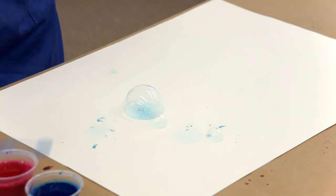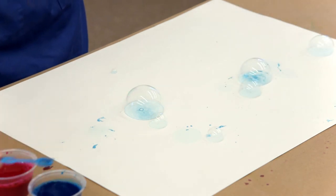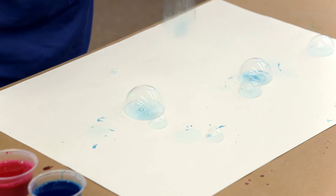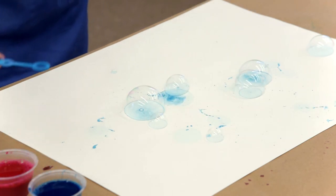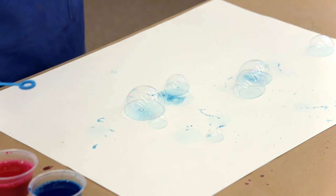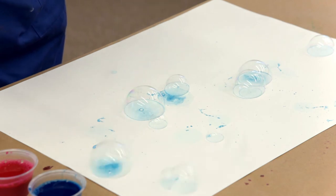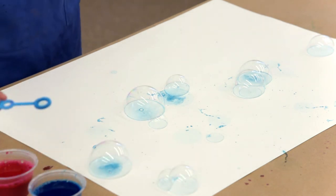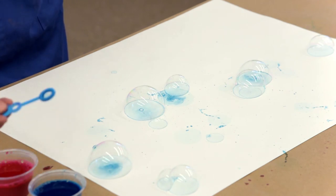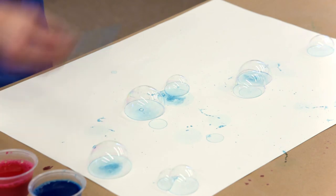Everywhere a bubble lands, it'll make a little print. Some will be darker, some will be lighter. You'll get some fun splatters where the bubble has burst and it's created a little paint splatter. You may want to make sure that you're wearing clothes that can get dirty because it might splatter on you, or if a bubble lands on you, you'll have a little paint on you.